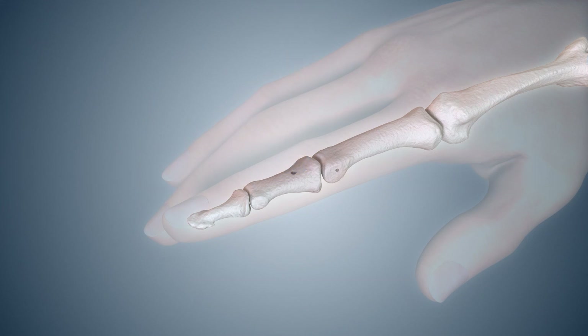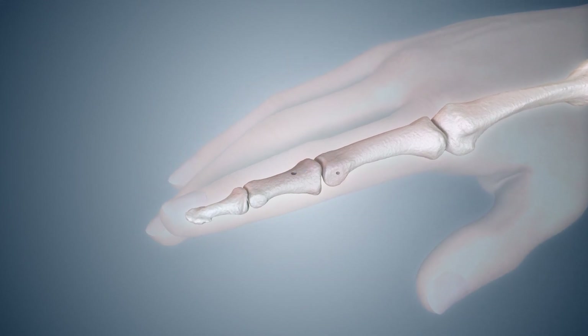Place a small, non-restrictive dressing over the pin tract holes and instruct the patient with range-of-motion exercises.